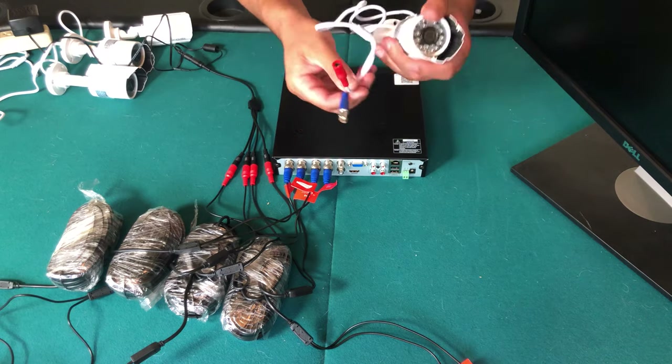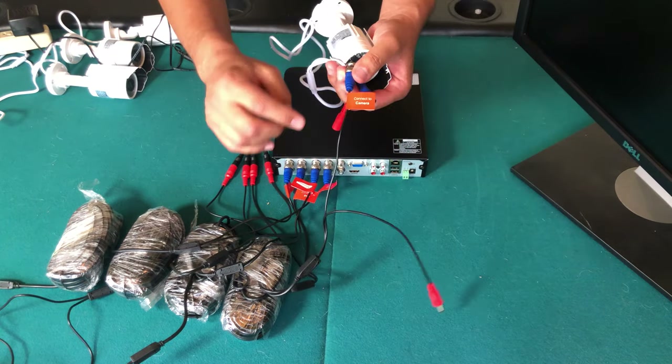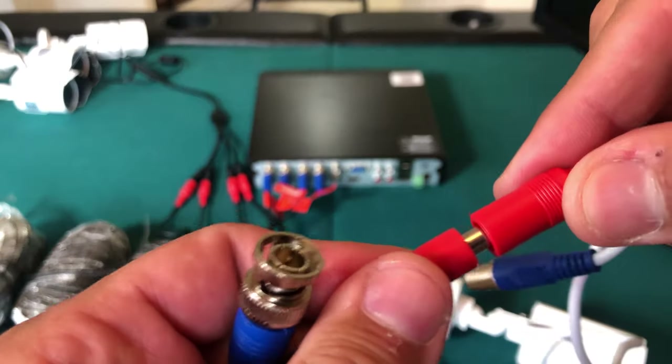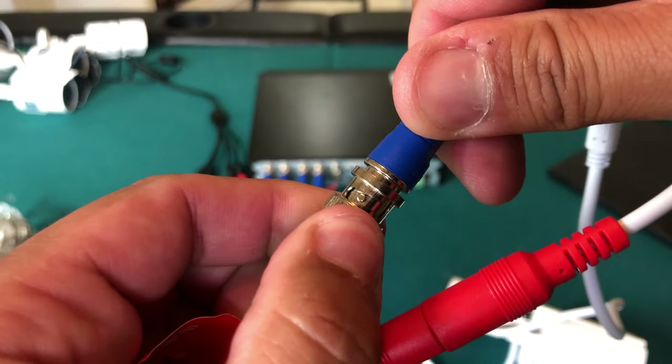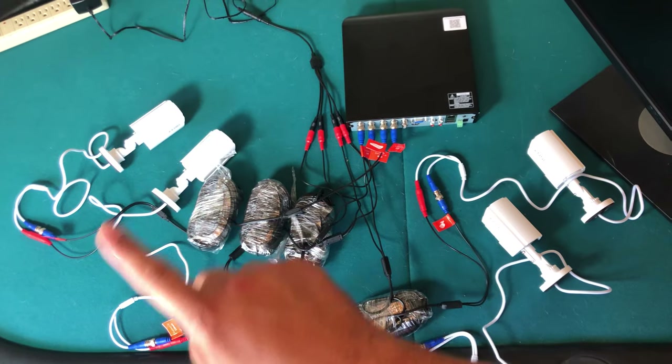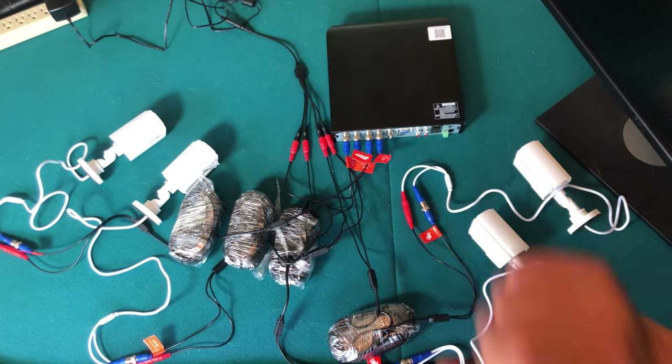We've connected the four cameras up to the DVR and their power supply. Now the other end needs to be hooked up to the camera, which is pretty easy. There is a side that says 'connect to camera' — you plug the red into the red, and the blue BNC connector goes on with a turn as well. I've now connected all four surveillance cameras to the DVR.